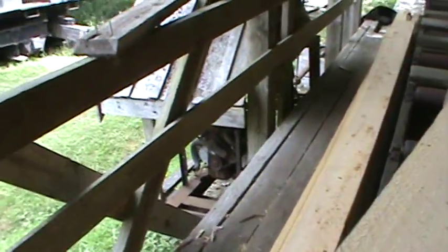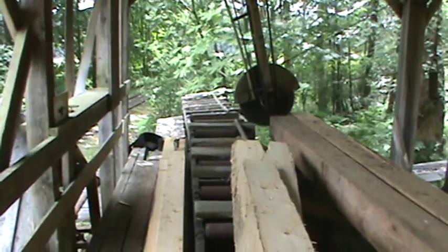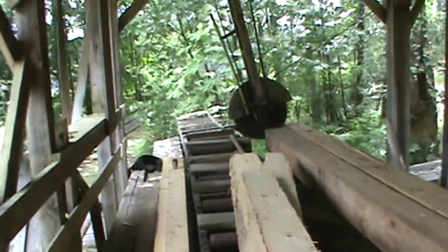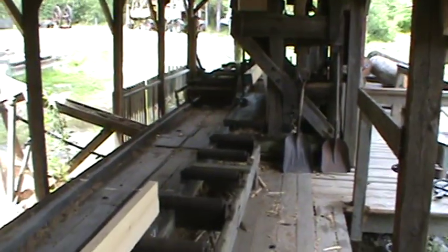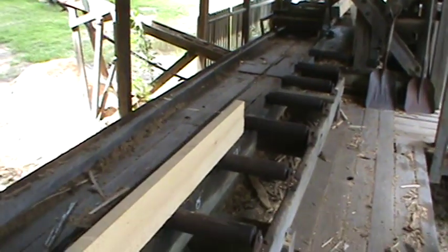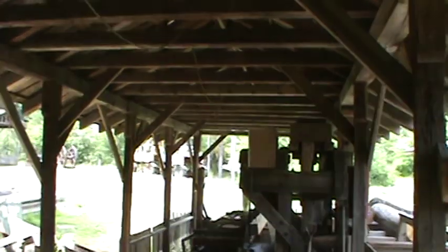There's another engine under there that runs a trim saw. Of course there's no edger, so this is only half a sawmill. This stuff would all come off rough with bark on both sides — called waney — and that would have to be pushed through the edger and turned into a 4, 6, 8, 10, or 12-inch board, then trimmed. So there should be an edger in here, or it would be the next piece after the trim saw.